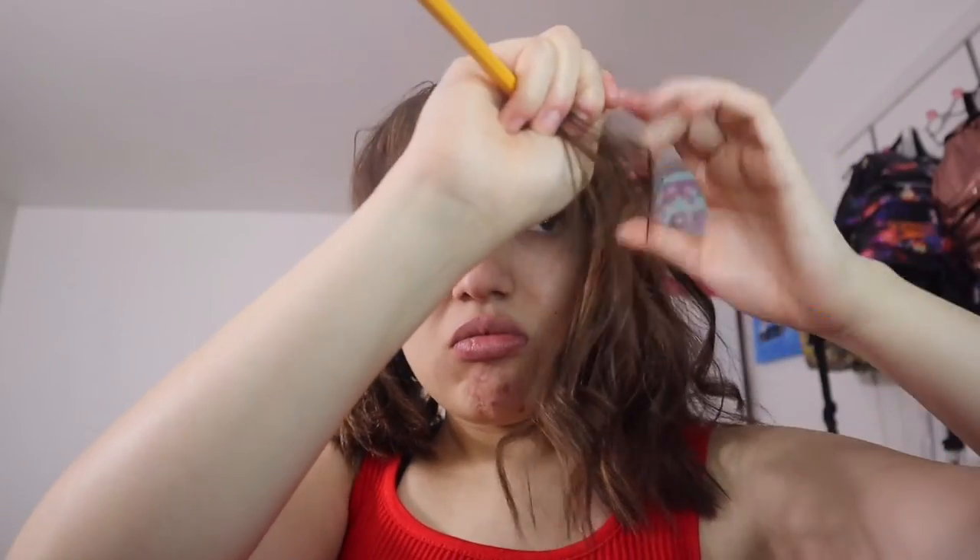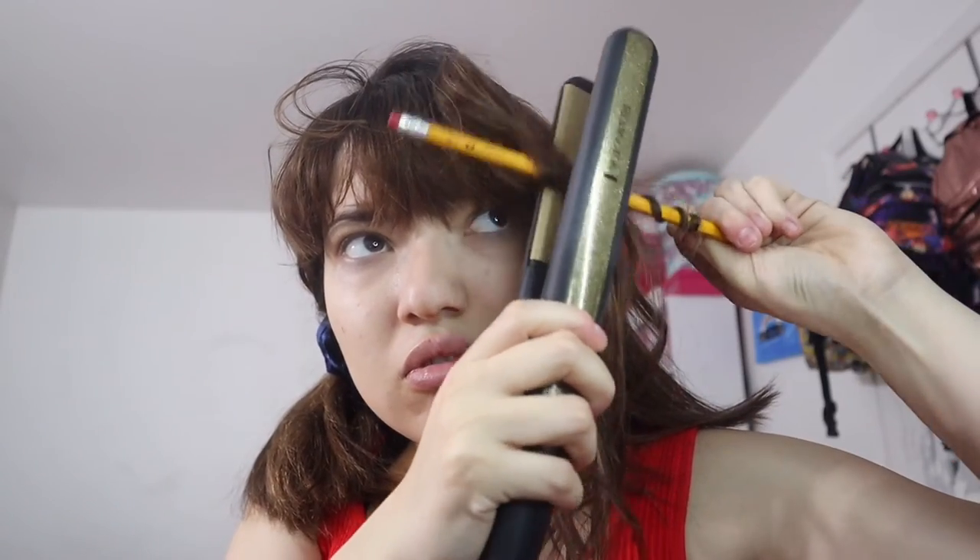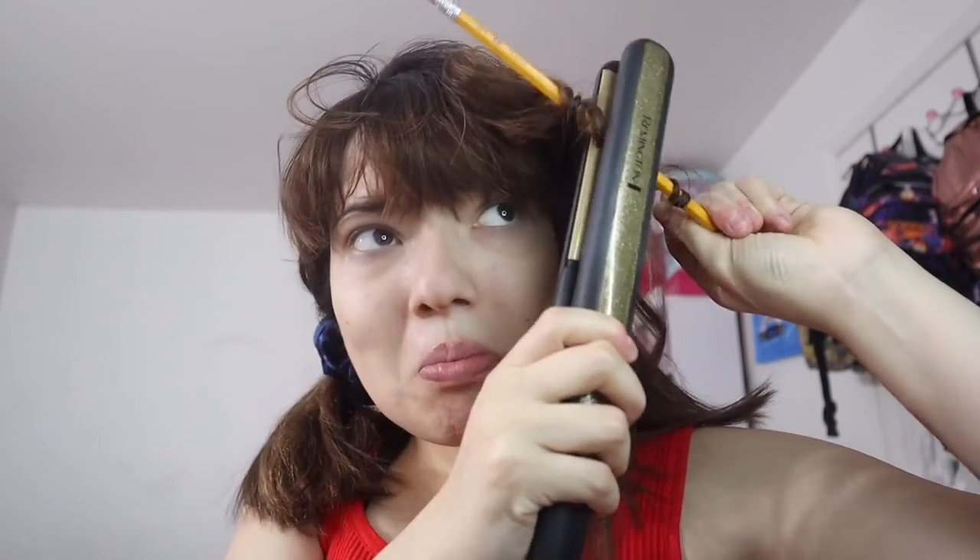If that doesn't work, go ahead and wrap it with a wooden pencil — make sure it's wood, because if it's plastic it's going to melt. Take your straightener and run it over the wrapped section. I did it for about 10 seconds, maybe less maybe more. Then take it off the pencil and it should look like this.